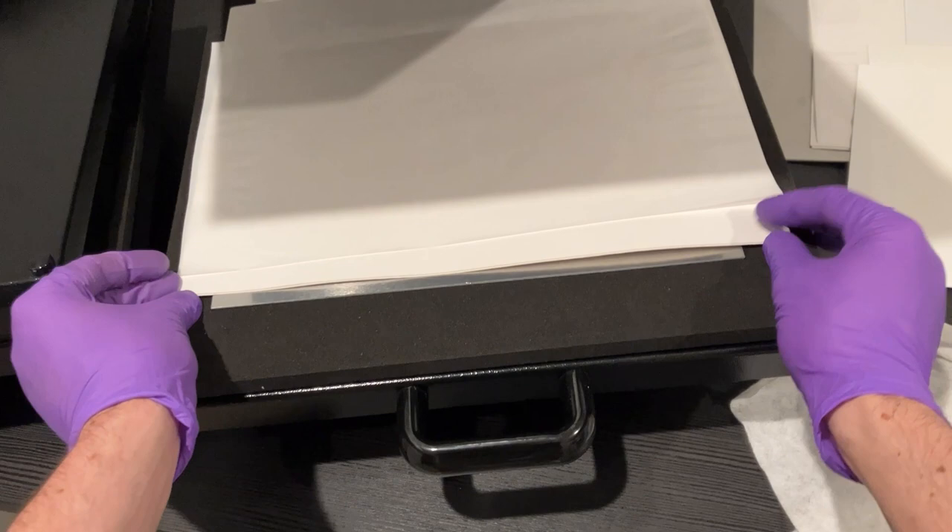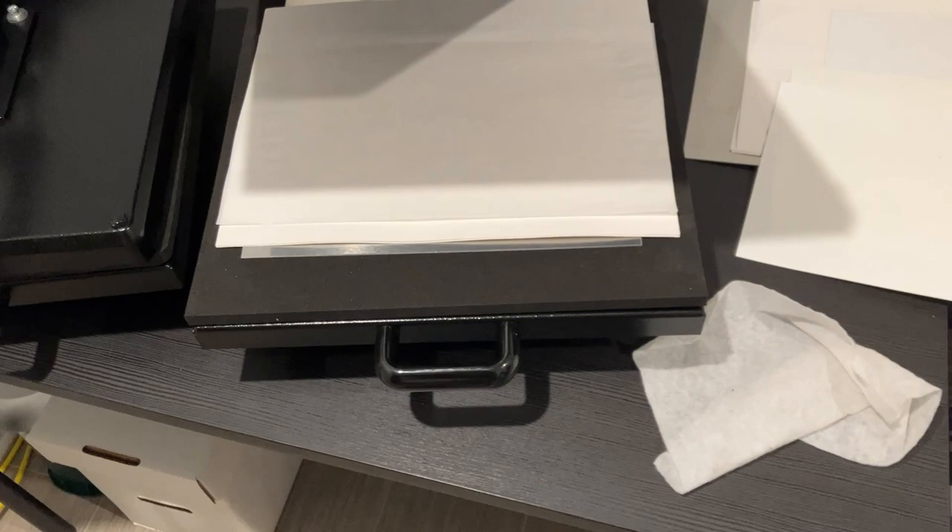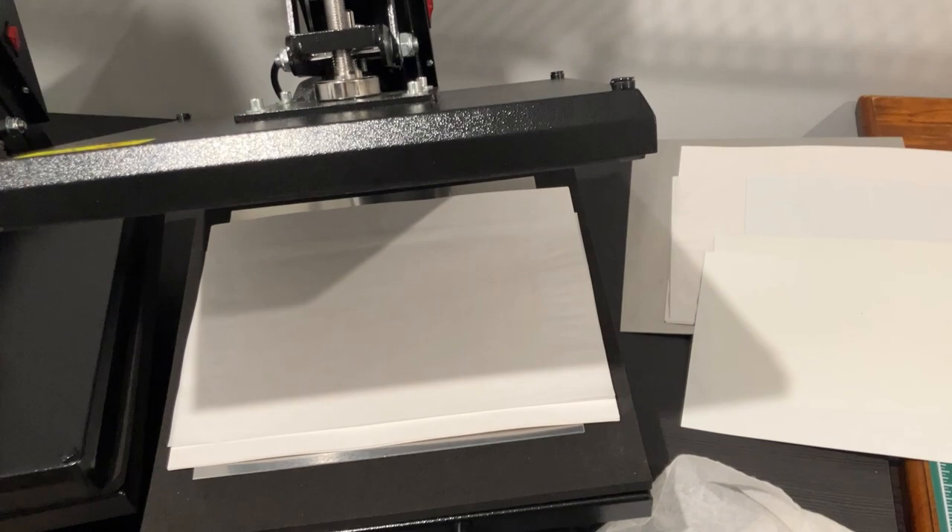Sitting on top of that I have two treasury backing boards, and then I have my SRP paper ready to go. This is the setup. I actually like the treasury-size backer boards better than the magazine size because they give me a little bit more flexibility in the X and Y direction.